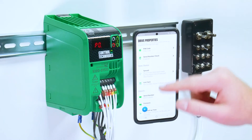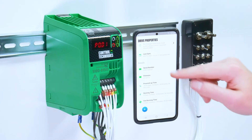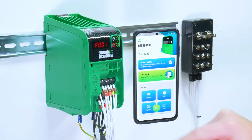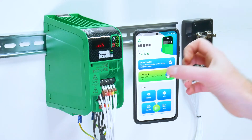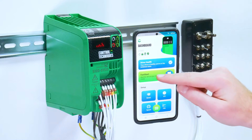You can also see whether there is a PIN code set, and other details about the drive such as the firmware, serial number and run time. At the top of the dashboard, if you have the drive powered on, it will display the health of the drive and the state.